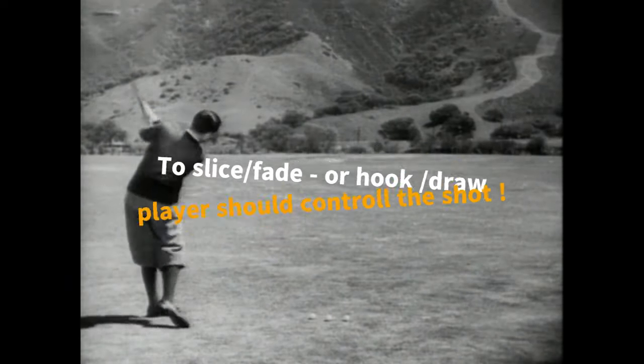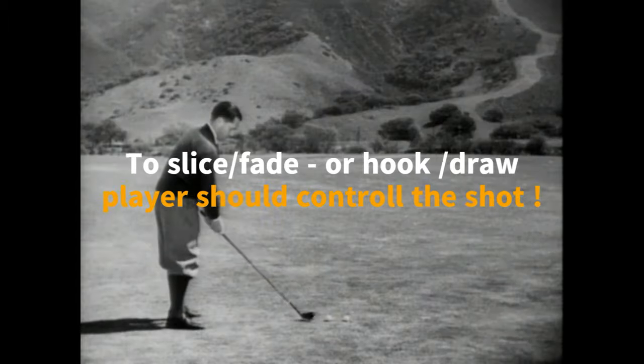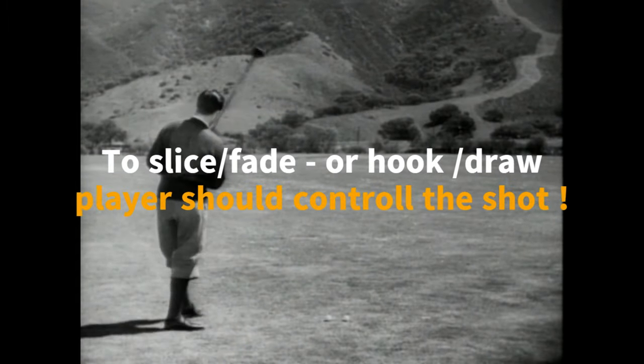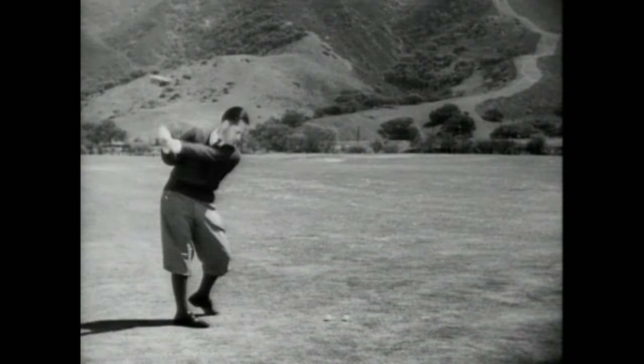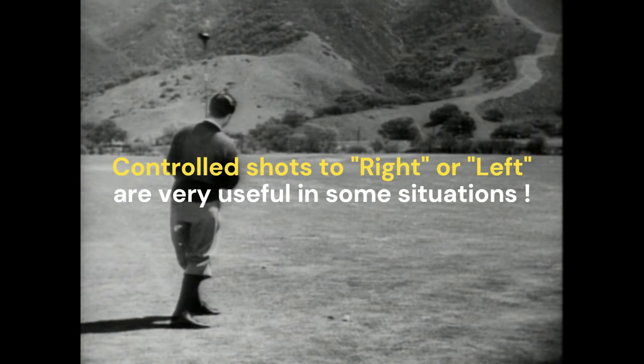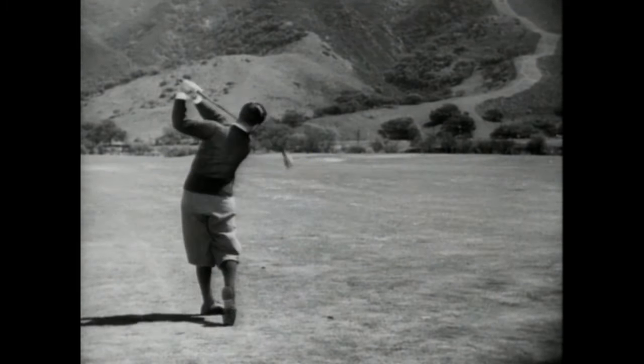To slice or hook without intention leads to plenty of trouble. As the player becomes more expert, he ought to know how to turn the ball to the right or left at will. Control shots of either kind are very useful in the wind or in swinging around bunkers and other obstructions barring the way to the green.